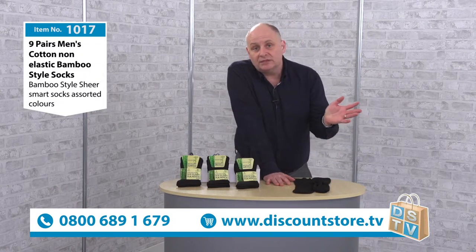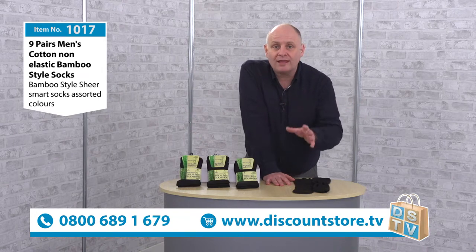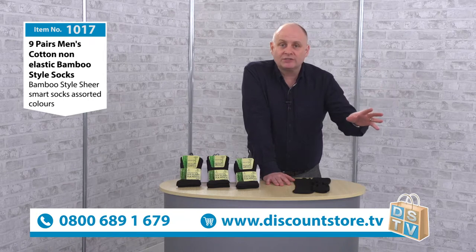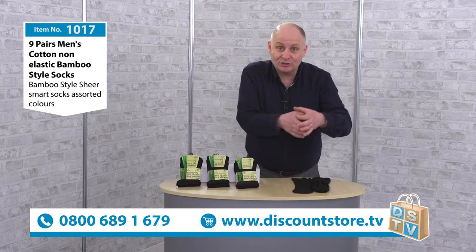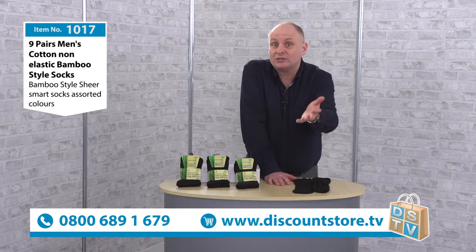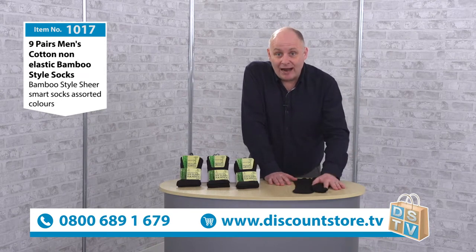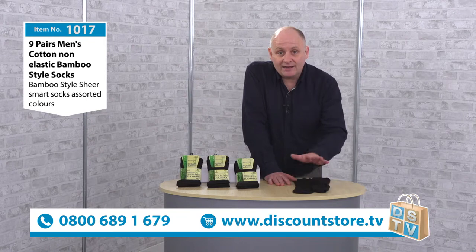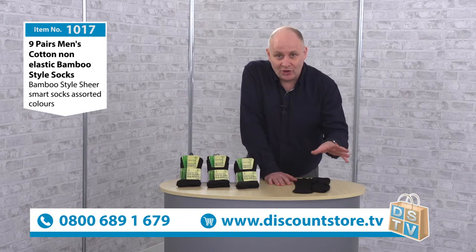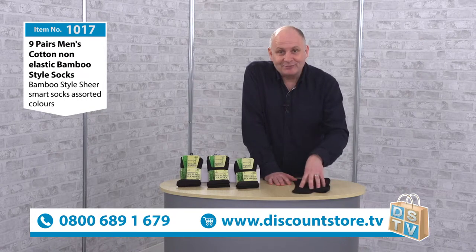Now I go through socks like Billy-oh, but it's one thing I always forget to buy. So I just have loads of socks in my drawer that have either gone too tight and I can't wear them anymore, or they've got a hole and I should throw them away — I know I should, but I've never got round to it. These are the kind of things we need to get — get rid of all the old socks and start getting some new ones.